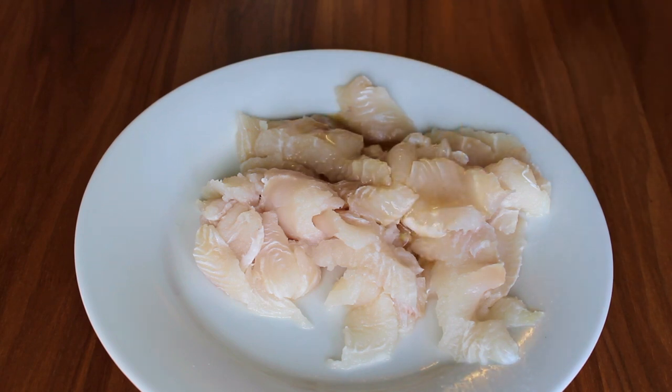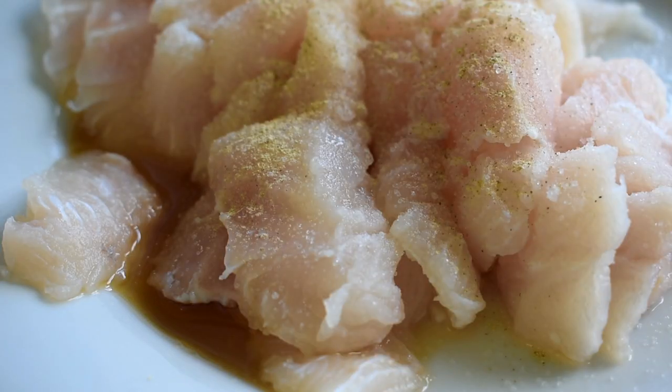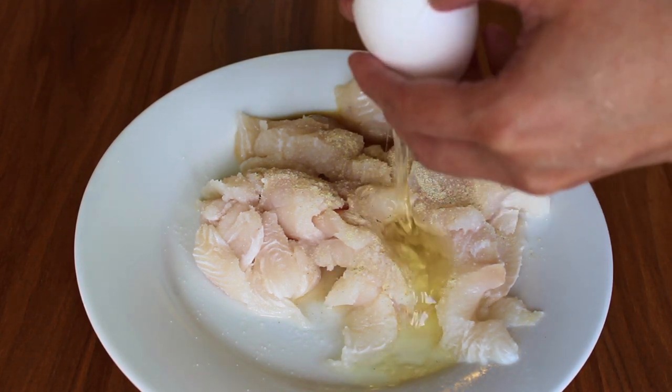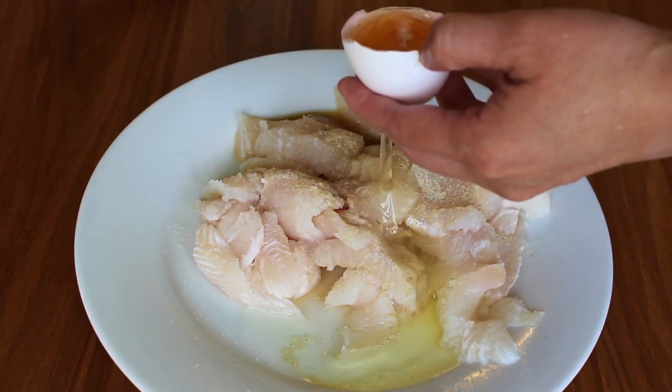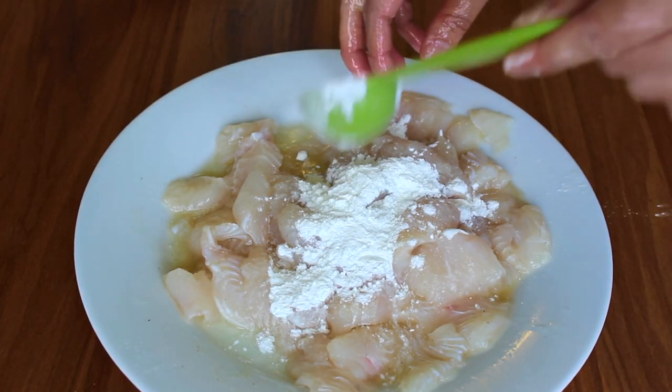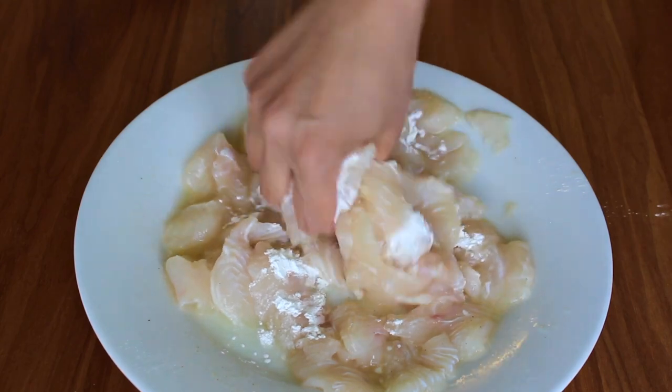The key is to cut the fish on a bias so you have wide pieces of fillet. Then marinate and tenderize it using the same technique we use for our gong bao chicken recipe — by marinating the fish pieces in salt, white pepper, Chinese rice wine, and egg white, massaging it all in, and then adding cornstarch to lock in the moisture.